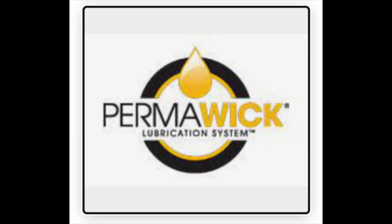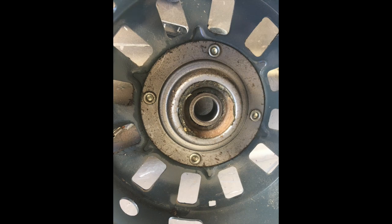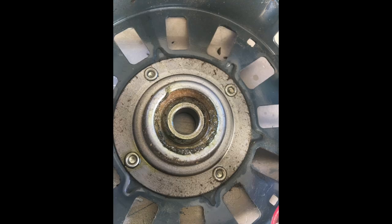A thorough discussion of whether or not you should re-oil these sleeve bearings is an interesting and important one, but outside the scope of this video. My opinion, having gone through a handful of these motors year after year and having them fail on me, is yes — they do need re-oiling, regardless of what the manufacturers claim, and that is why I'm making this video.